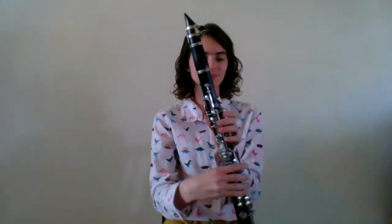Alright, let's play it together. One, two, ready, go.